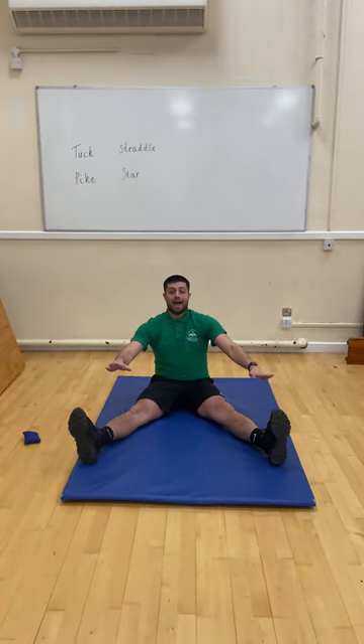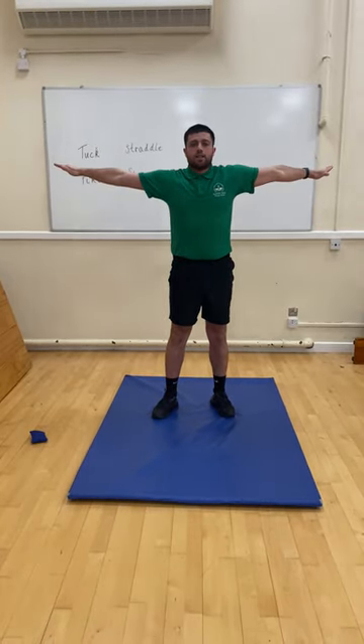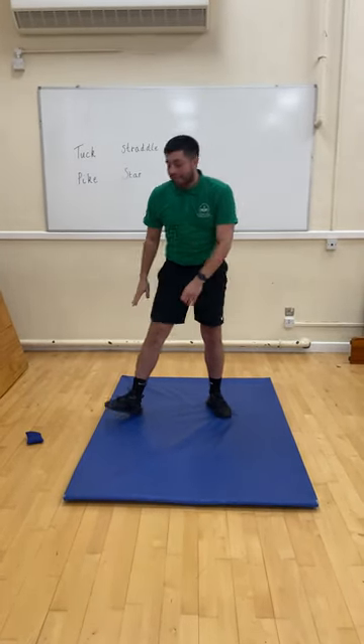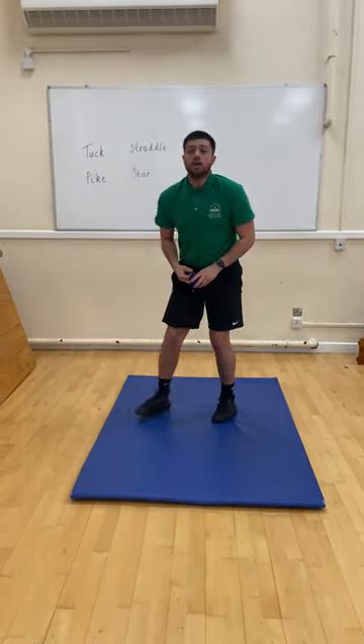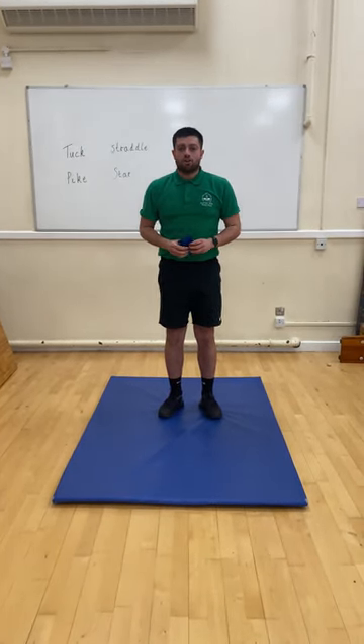Holding your shape and then we have star, nice and up, nice and straight and stretching out. The challenge is going to be, can you go from tuck to pike to straddle to star with the bean bag still on your head?